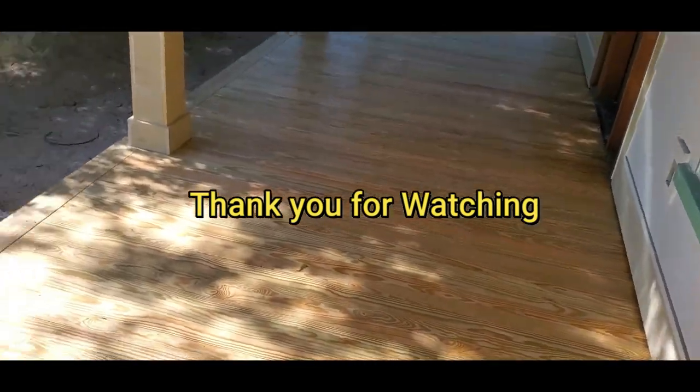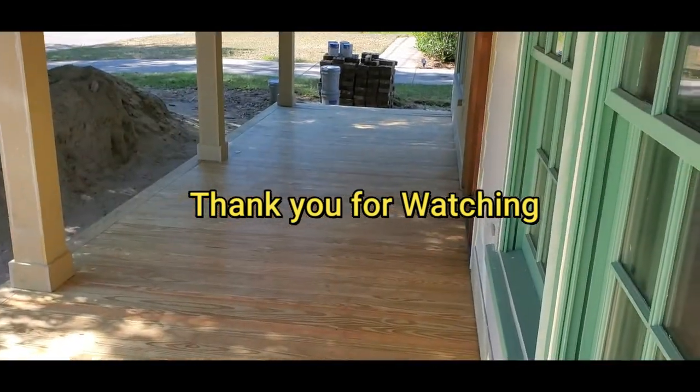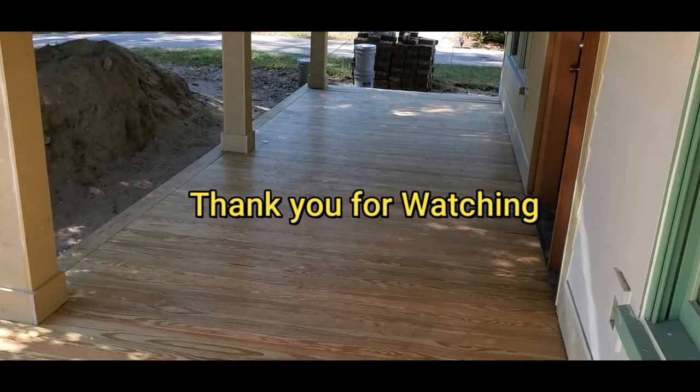It took me just one day to build it by myself. I hope you guys like it. Keep tuning in to the channel — I'm going to post more and more stuff. Later!